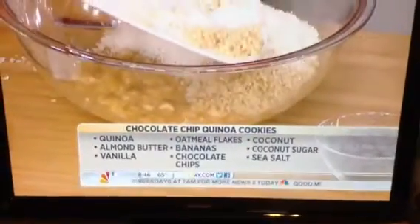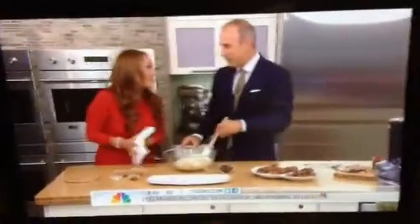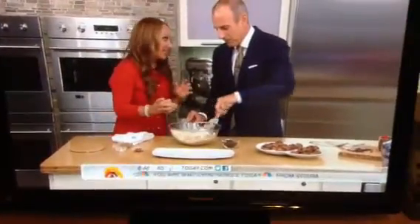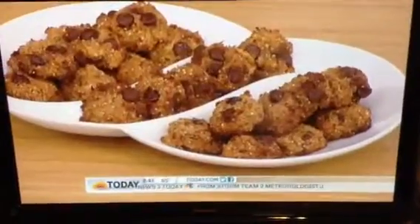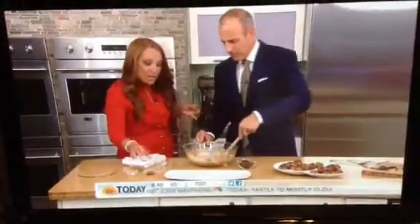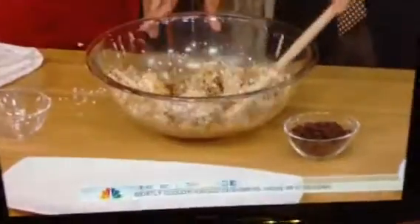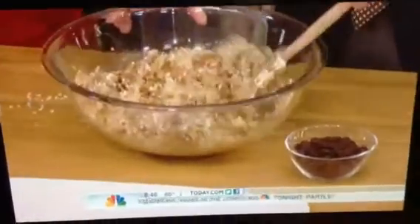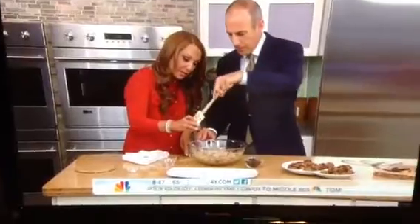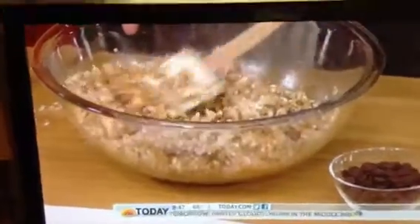We're adding some coconut flakes and some quinoa flakes. Will this satisfy people who like chocolate chip cookies? I've been making this for kids and they eat them up like normal — they love these cookies. I'm sweetening it with some coconut sugar, which is a low glycemic sweetener, almost comparable to eating an apple in terms of sugar impact — much healthier. We're also going to add some protein, some healthy fat, incorporate it all together, and just a tiny bit of sea salt.